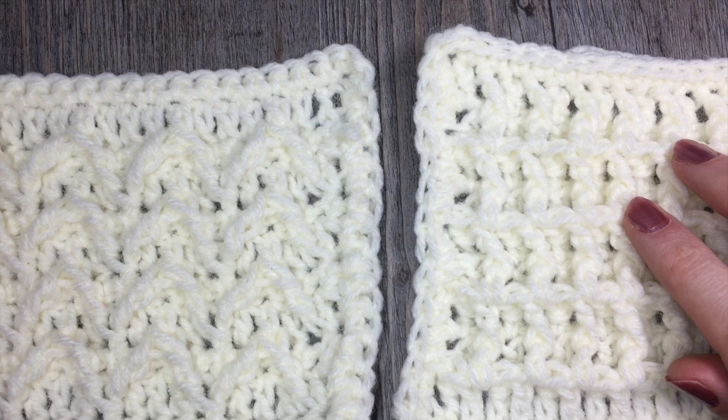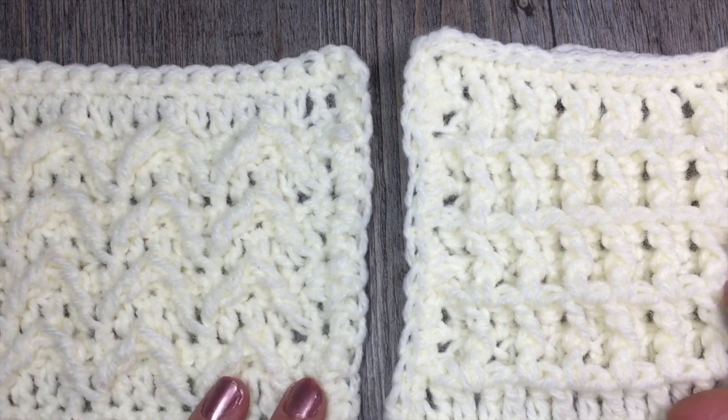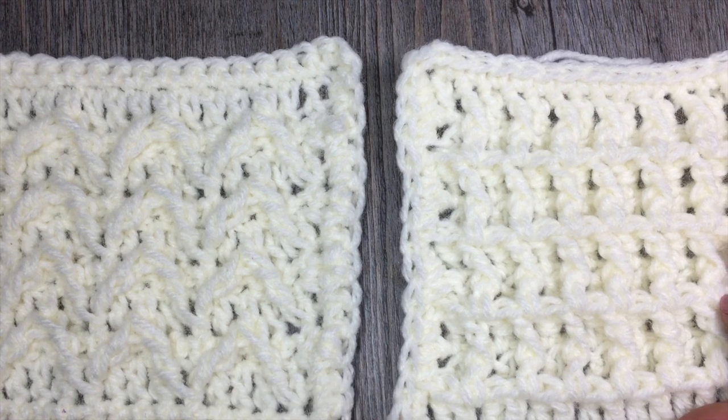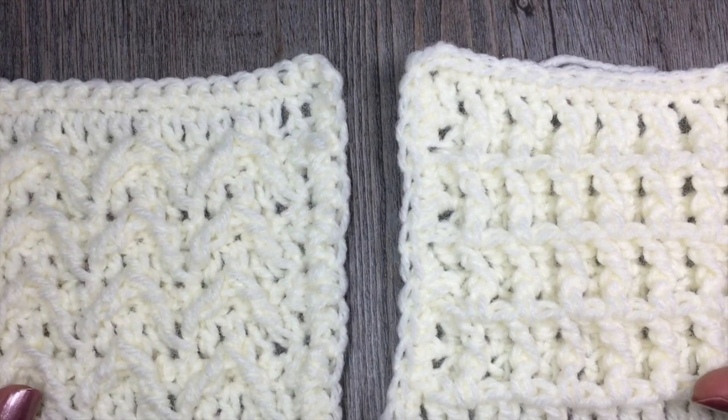Hello everyone, I'm Sarah of Rich Textures Crochet and welcome. Today we are going to learn how to join our panels together, and this is the part of the Wedding Throw Crochet Along.